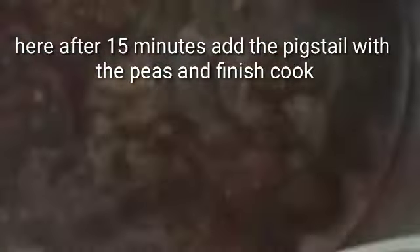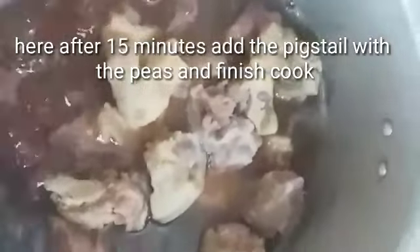Here is my bean after 15 minutes. I'm going to add the pig's tail, add some more water, and allow it to cook until tender.